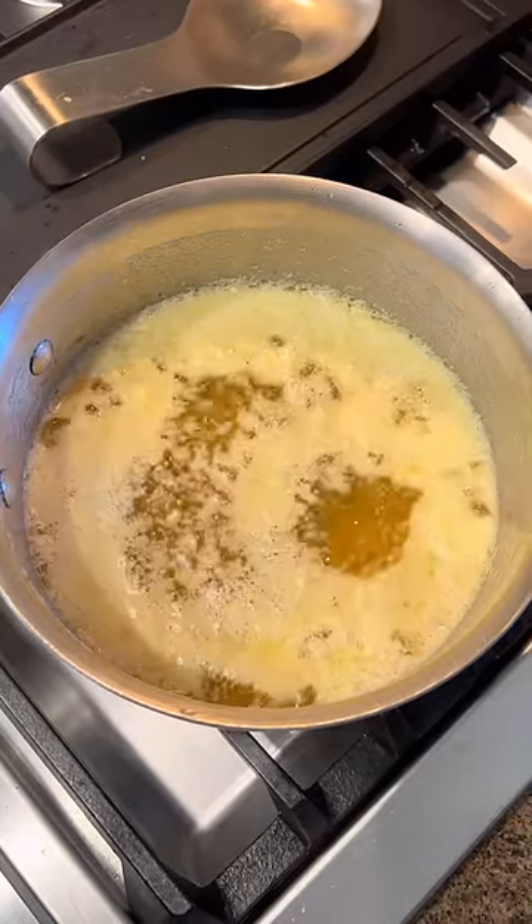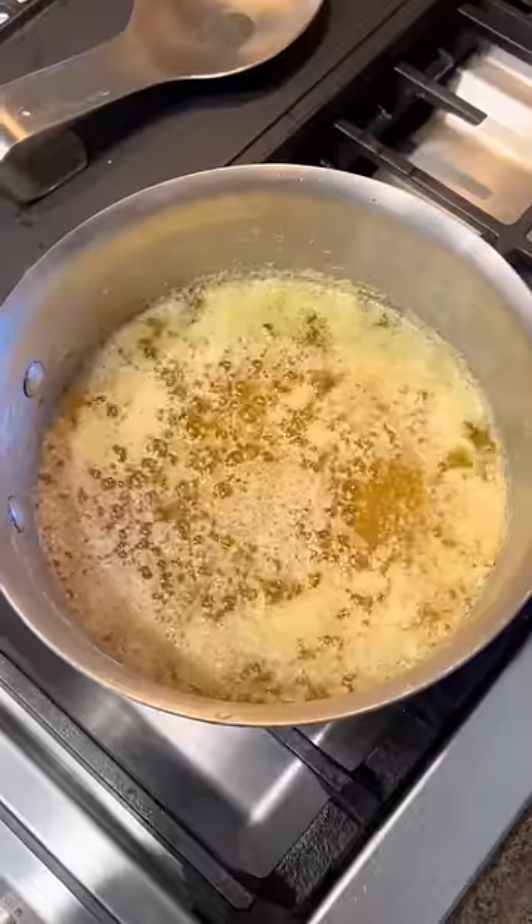You're probably wondering why we do this — it has a higher smoke point and also less dairy, so people with dairy issues can sometimes have it. Cook it until it's nice and clear.